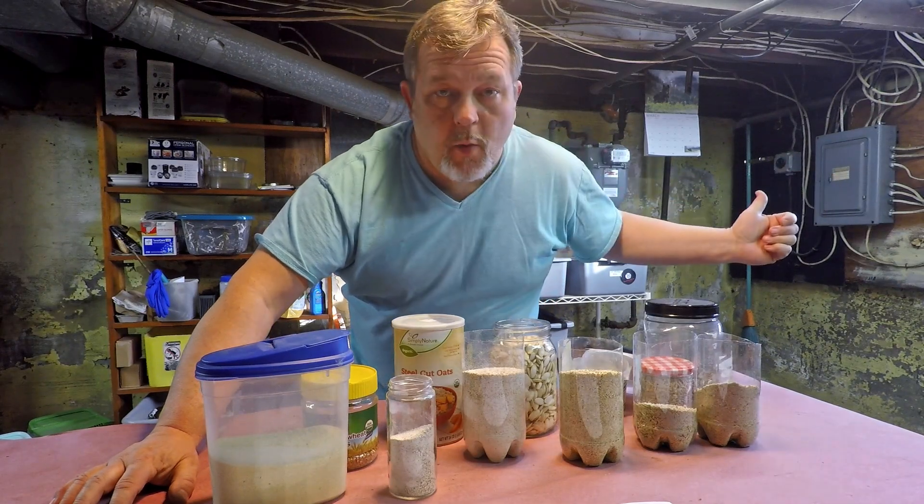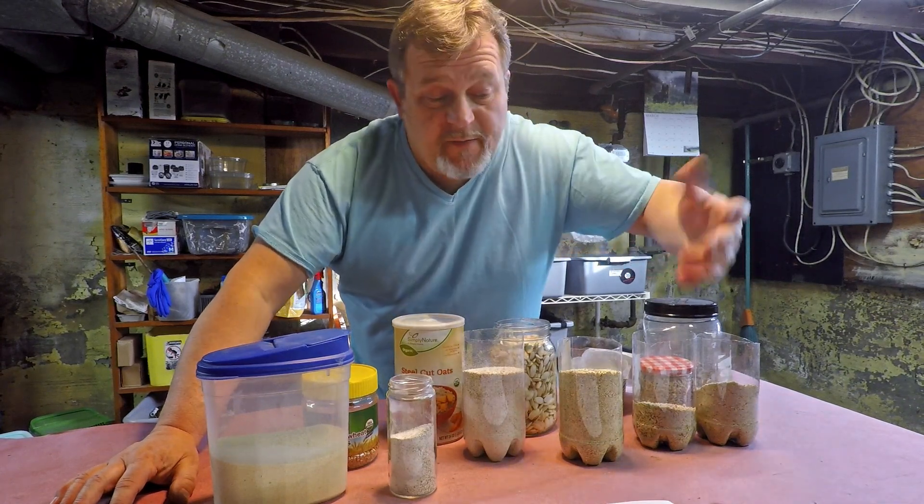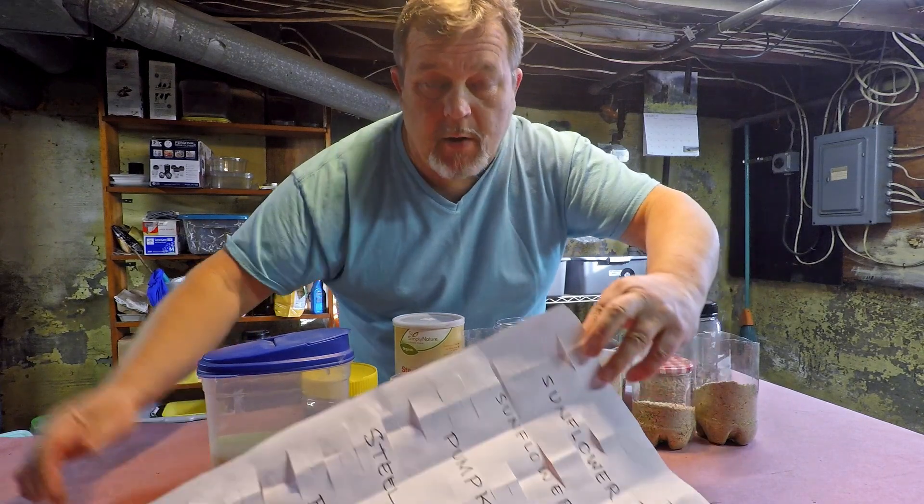Hi everyone, welcome. I'm down here in my wormery and I'm going to be feeding one of my worm bins, and what I'm feeding today is actually listed right here on this sheet of paper.